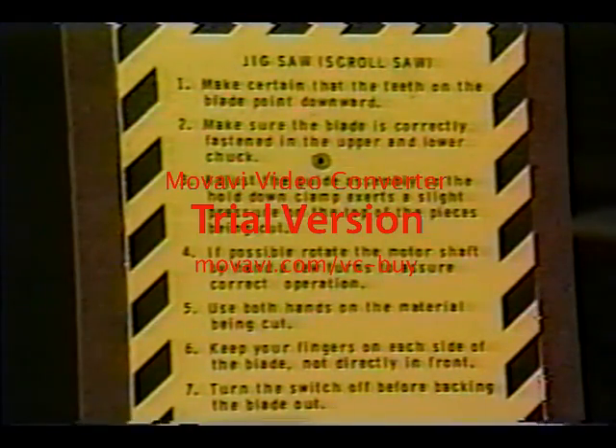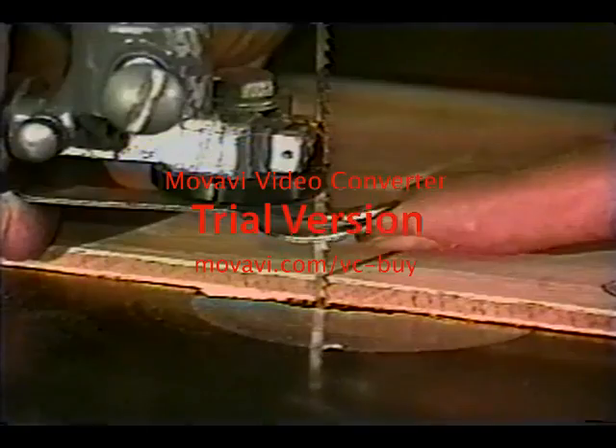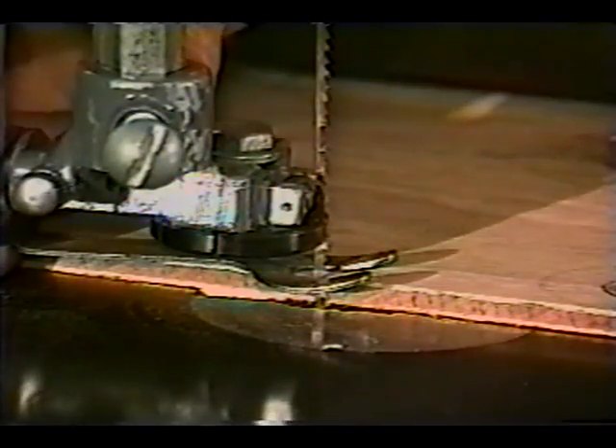The scroll saw is a fairly safe machine, but still one deserving respect and care to prevent injury. Use the hold down properly and most of the danger can be avoided. We'll cover more on safety later.